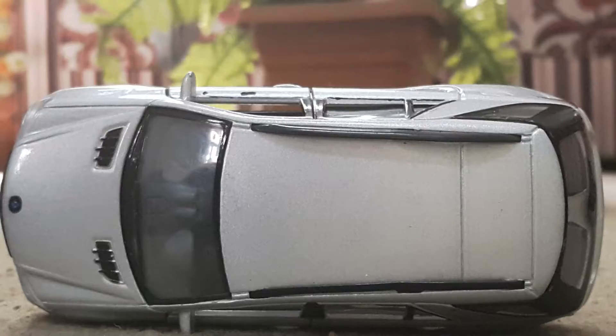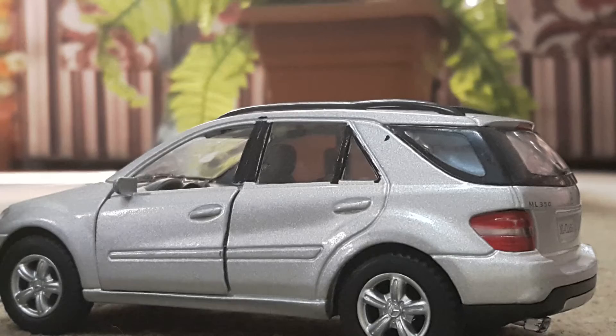In the upper area of the car, as I said it's very simple — it has plastic SUV spoilers here and here. It's really nice. Let's go to the interior of the car.